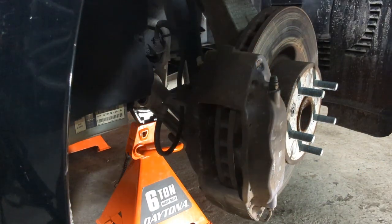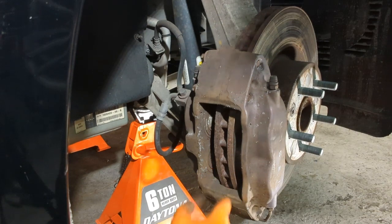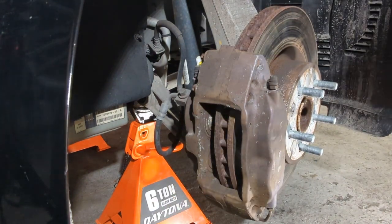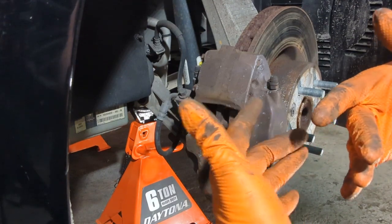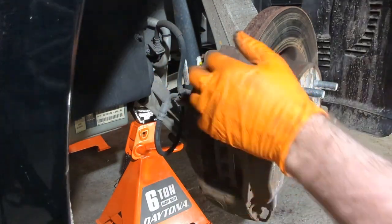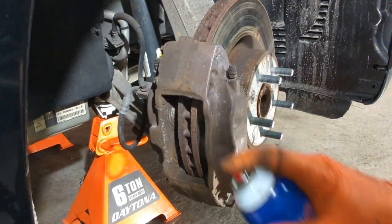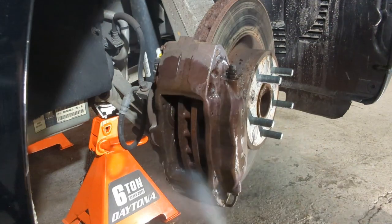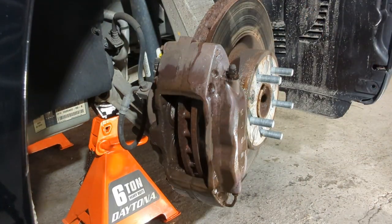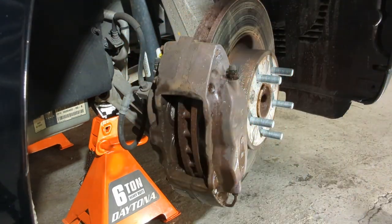The pads aren't generally that tight. Clean up the bottom and top channels so the new brakes can slide in properly — you want them loose enough that they move in and out for stopping power. Use a little brake cleaner to keep the dust down from the brake pads.